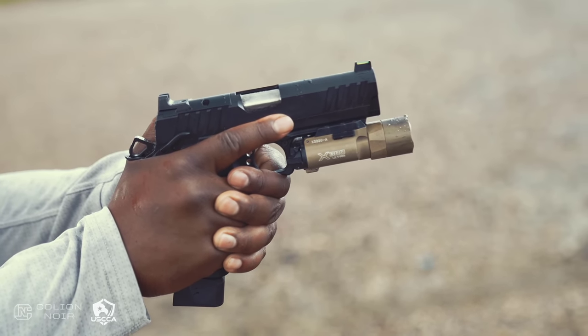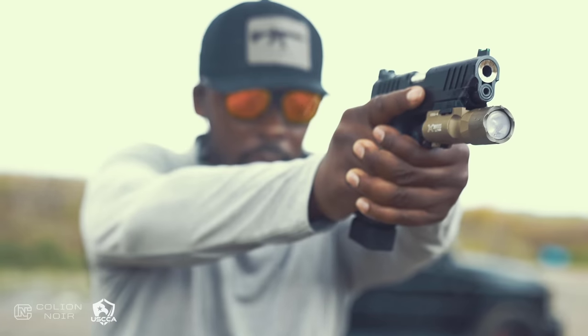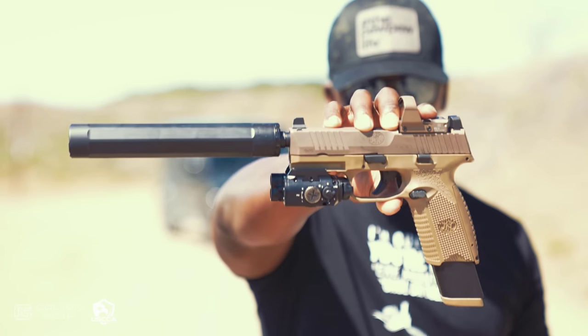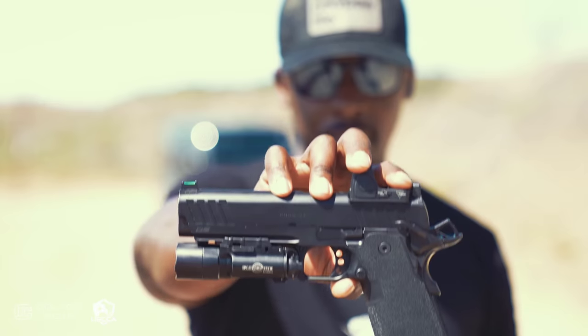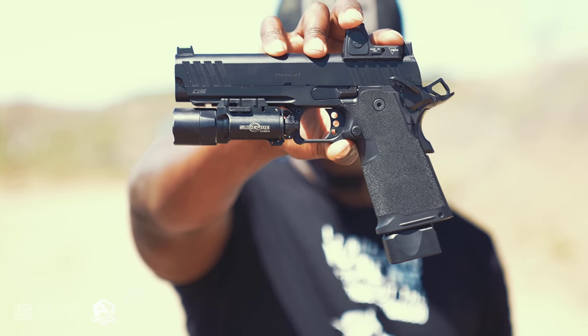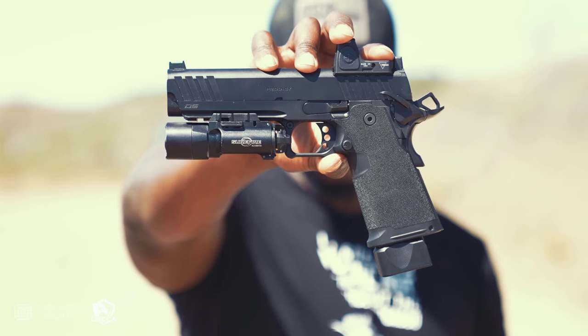At this point, thinking things through, I've narrowed it down to two guns: either the FN 509 Tactical or the Springfield Prodigy double-stack 1911. I can now talk about it because it's no longer under embargo — I actually had that gun for a while before the video went out. Both of these guns more or less have all five things I think are incredibly important for every home defense handgun to have.